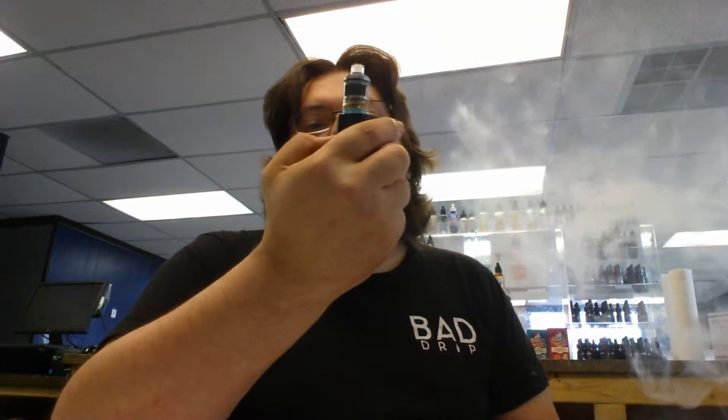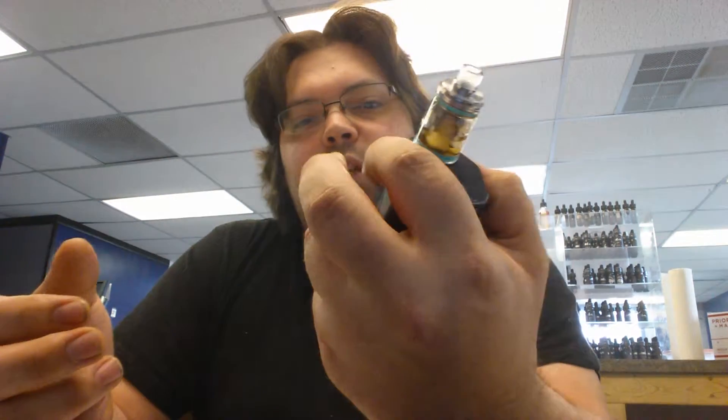I have had absolutely no leaking with this. The wicking is just incredible — it keeps up with me. Right now I'm running it at 50 watts.